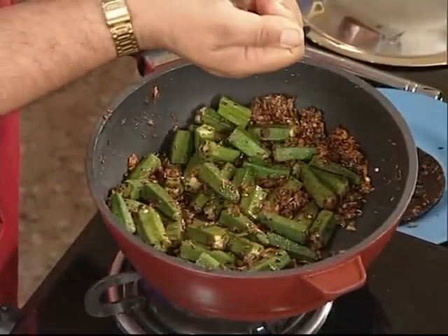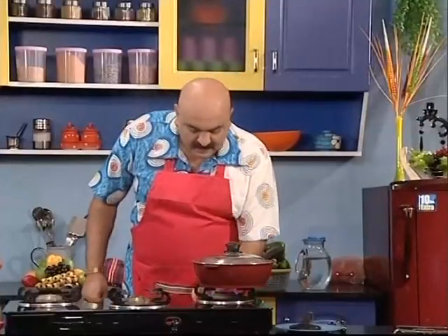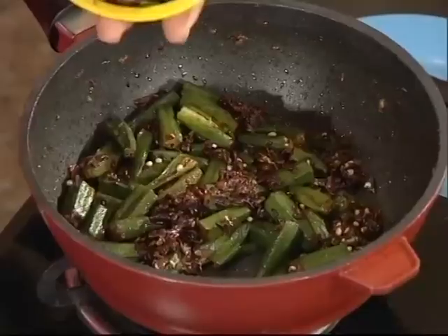Let's make it a little bit. In the same way, we will make the first recipe. Let's take a look at Raval Bindi.